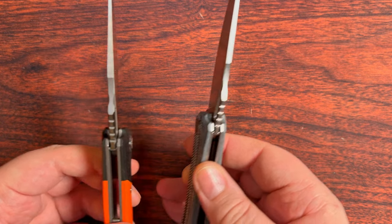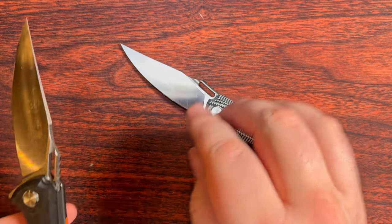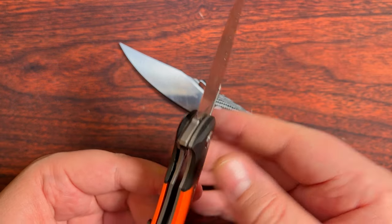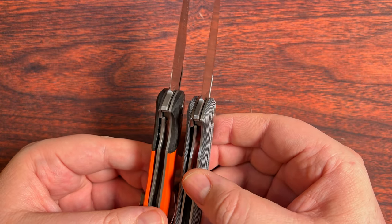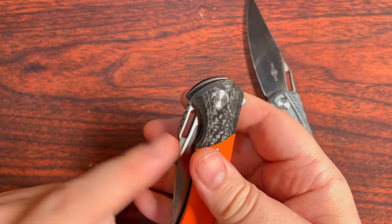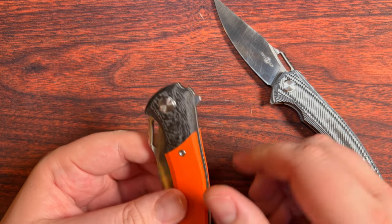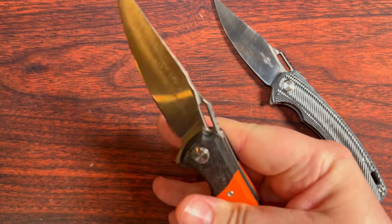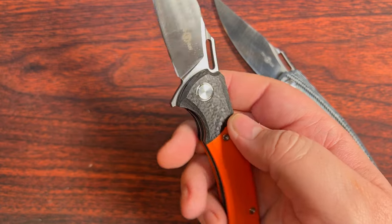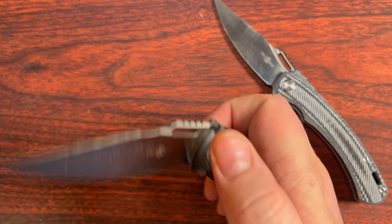Now there are some differences here, besides the pocket clip. This thing is also a titanium linered knife — one of the few that they've done, but not the only one. Whereas this one is, of course, steel. The blade stock thickness on here is quite a bit thicker: this guy is 3.65 millimeters, while this one's basically 4mm. But you do get the orange G10 — the only option they've ever done — and a little carbon fiber bolster sort of guys there.